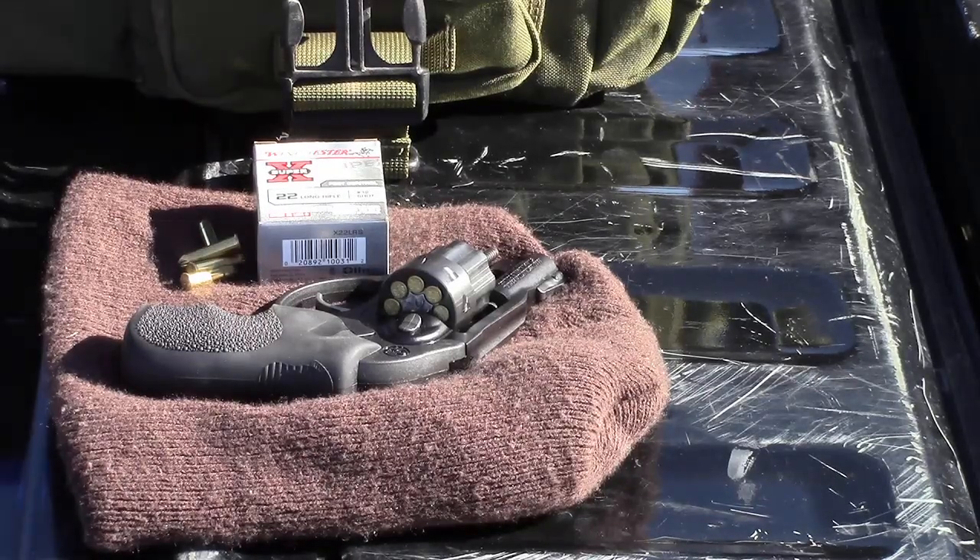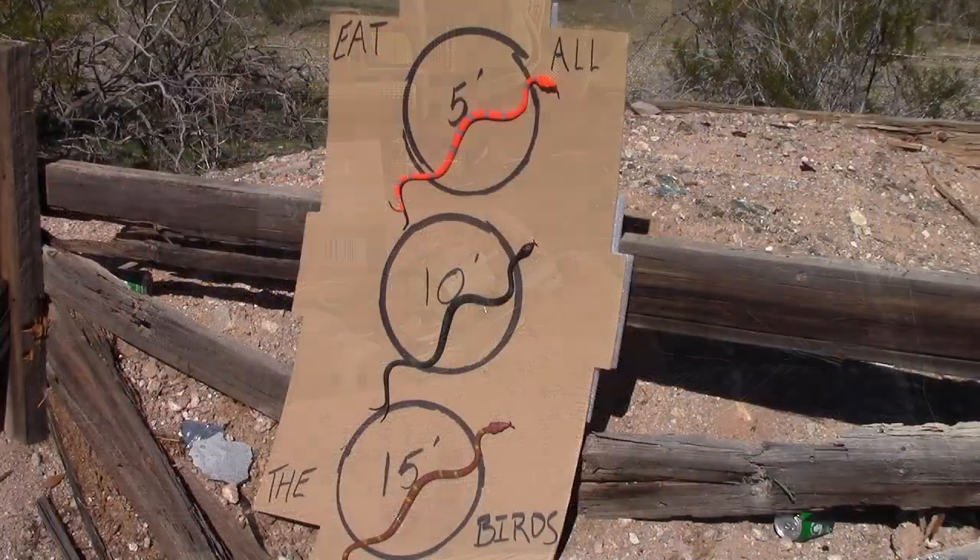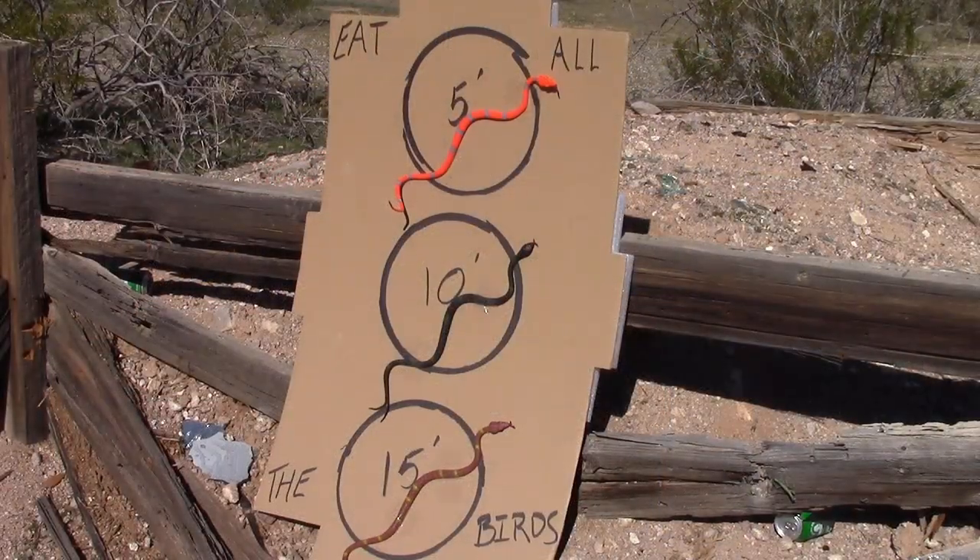I've set up a little target. We're gonna try it from 5, 10, and 15 feet. We're gonna check its effectiveness. Now for the simulation — very scientific as you can see — some cardboard and some rubber snakes.